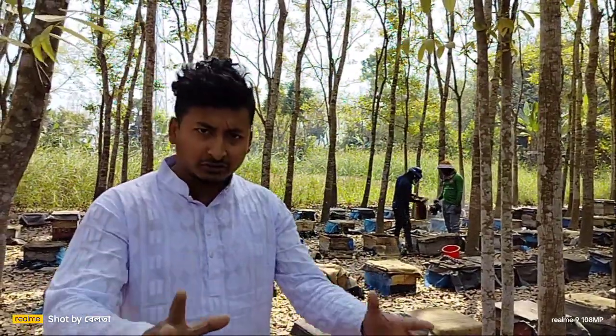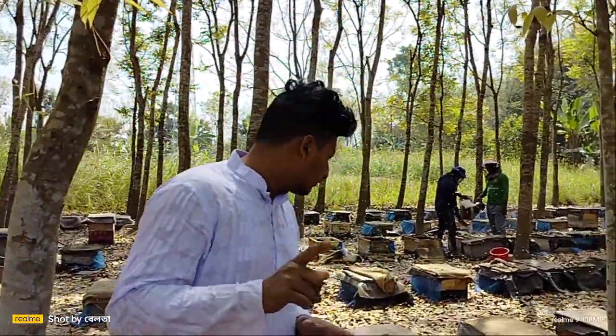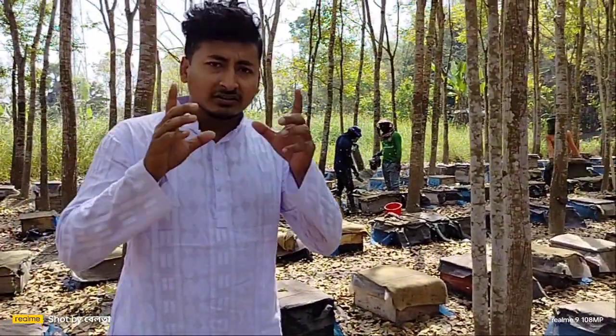I am going to go to the root level. I am going to work with the root level — a certain type of root level. The root level was placed in the middle of the square, and the root level was placed in the middle of the hill.